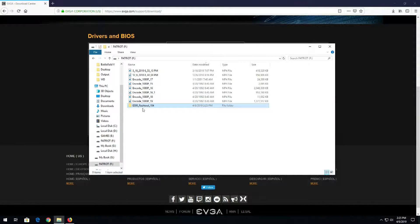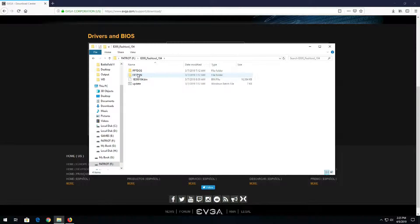We'll grab the file we just downloaded and put it on a thumb drive. Now there's one method from within Windows and one from DOS.